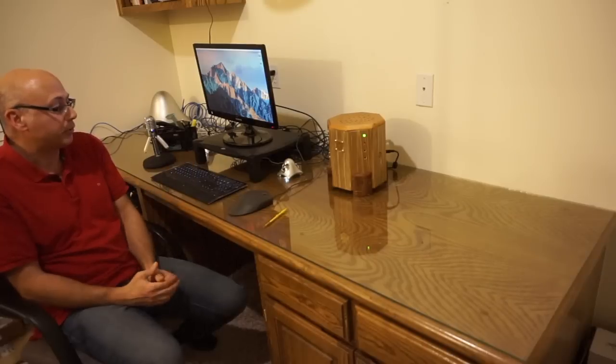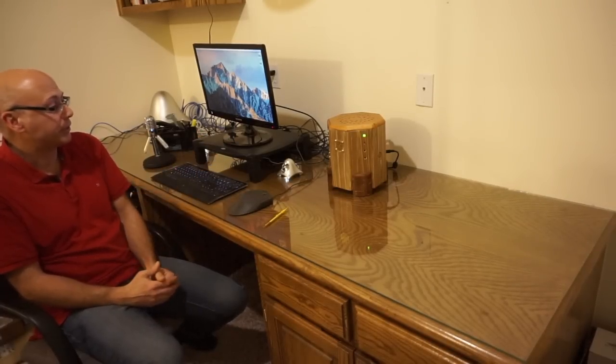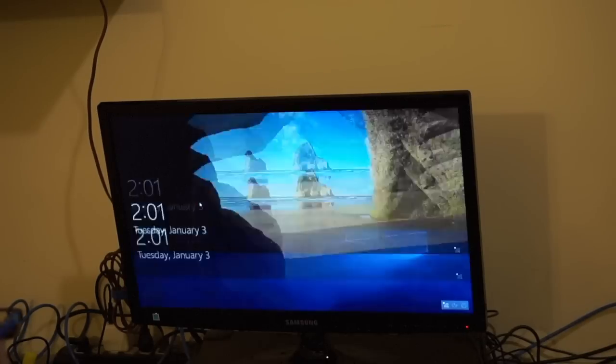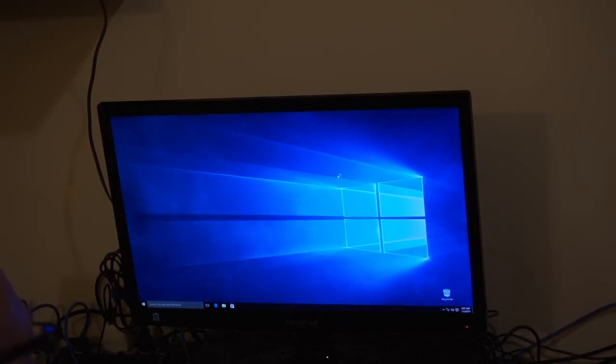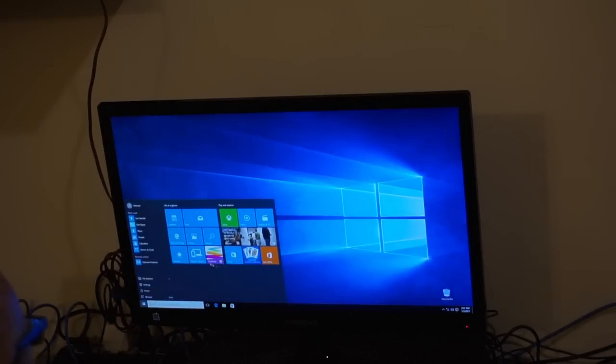The other thing I did with this computer — I don't know if you all know this — but Macs in general, including this one, can be outfitted with Windows on the same system as well as the Mac operating system. So that's what I did. I installed Windows on here. You can see I've got Windows running here — Windows 10 Pro. So I can run any Windows software on here as well if I want to, or just go on the internet through Windows.